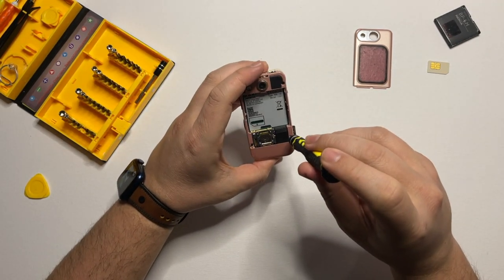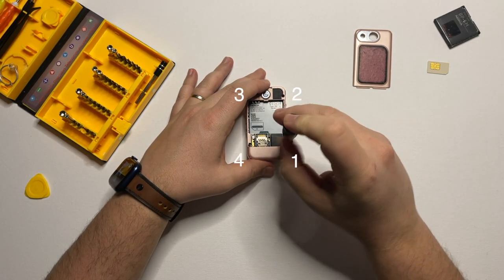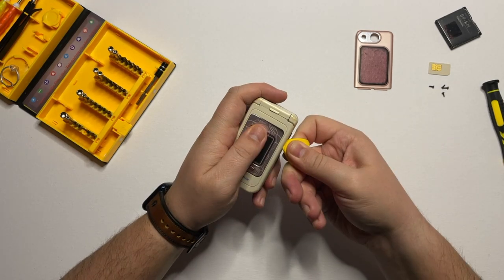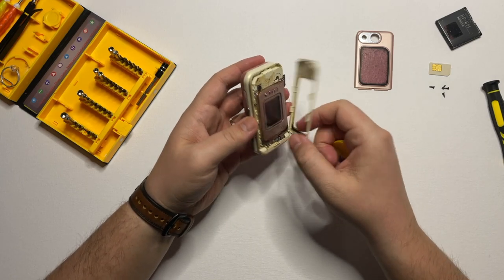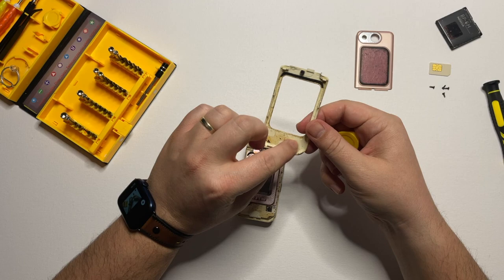We have four screws for which we will use a T5 screwdriver. Then with the plastic tool, we remove the front frame of the phone. This comes off quite easily — I know it's a bit dirty but we'll clean it off for the frame.